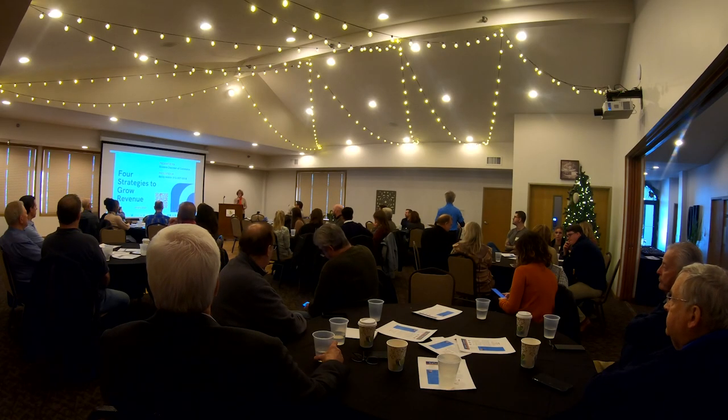I am very happy to be here. I think this is a great Chamber of Commerce. There's a lot of energy and positive things going on.